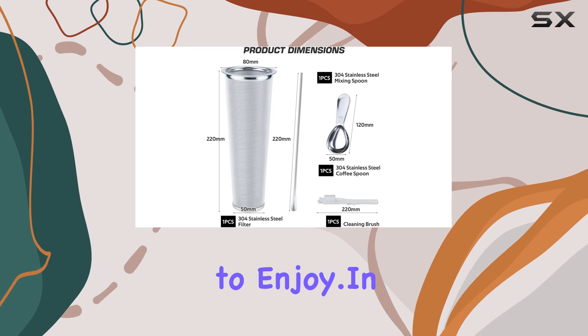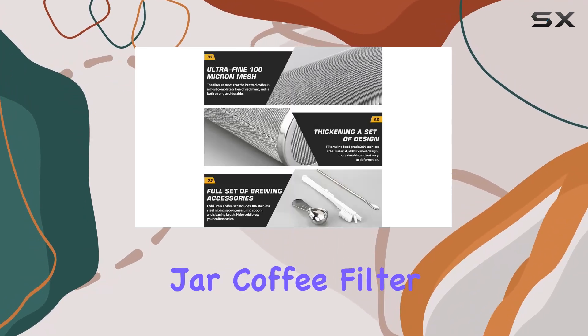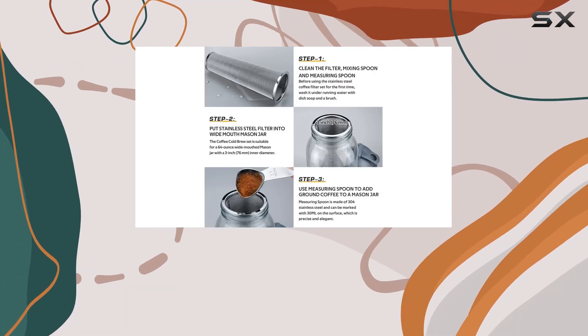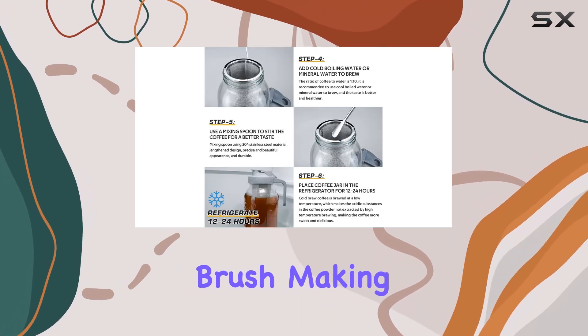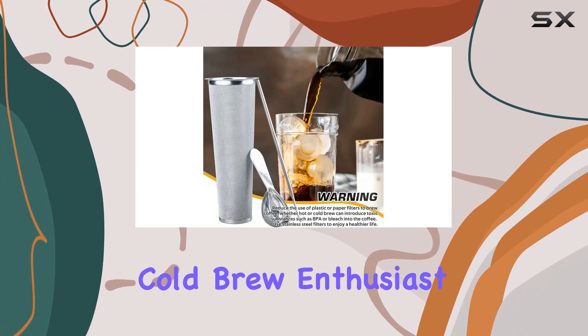Don't limit yourself to just coffee — this cold brew maker is also great for crafting refreshing teas and fruit-infused beverages, giving you a diverse array of drinks to enjoy. In terms of usability, the Nelcor cold brew mason jar coffee filter comes with everything you need, including the filter itself, a mixing spoon, measuring spoon, and cleaning brush, making setup and cleanup a breeze.